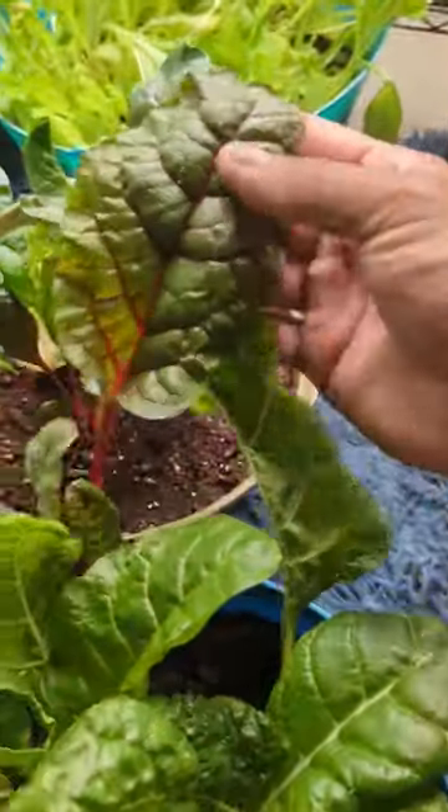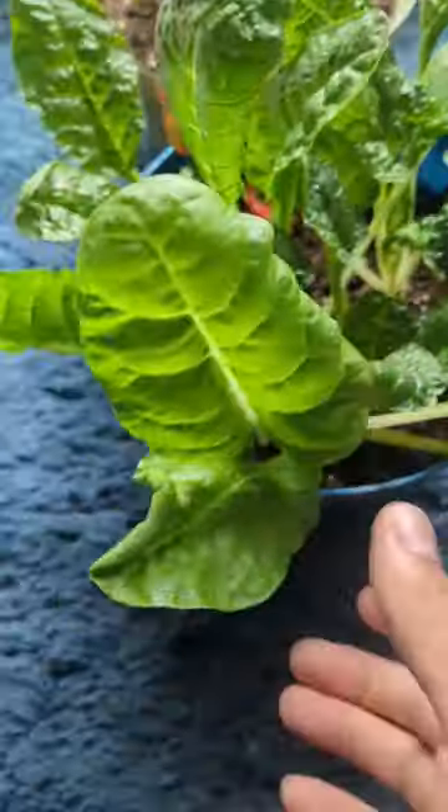Swiss chard is perfect for growing in springtime, fall time, and even winter. They can even handle temperatures down to 30 degrees.